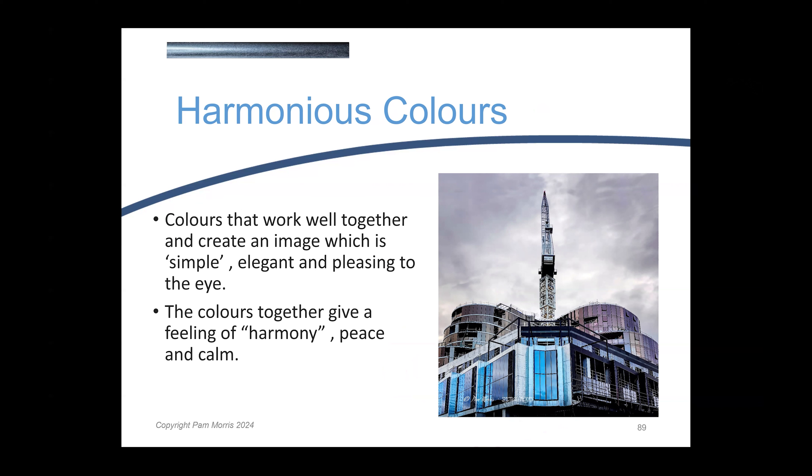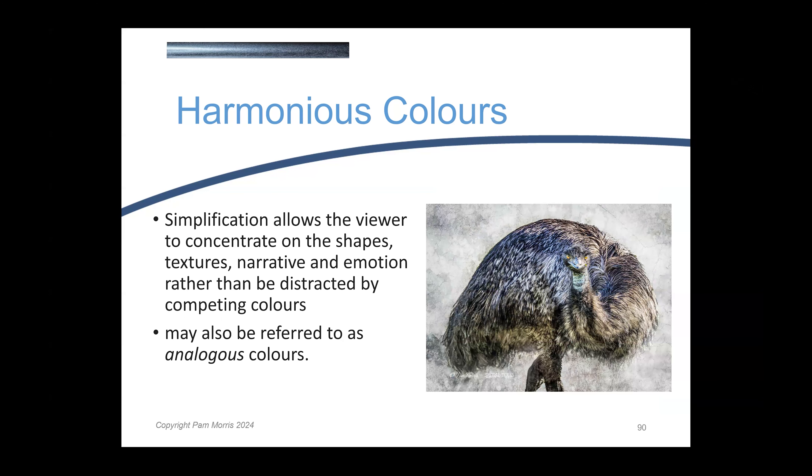Analogous colours don't detract from the textures and shapes of an image. It's a bit like when we turn an image to black and white — we take away the distraction of colours. When we have harmonious colours, the simplicity and elegance of having colours that are close to each other on the colour wheel prevents us from being distracted and gives us a calmness to actually investigate that image. We can then really look at the subject.